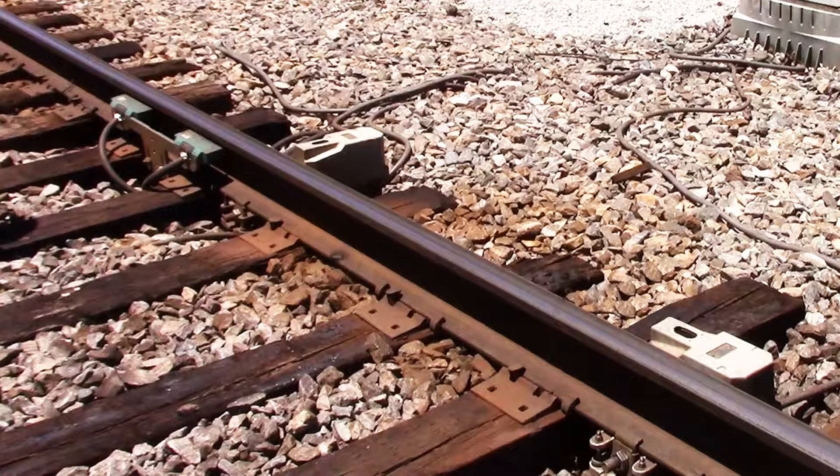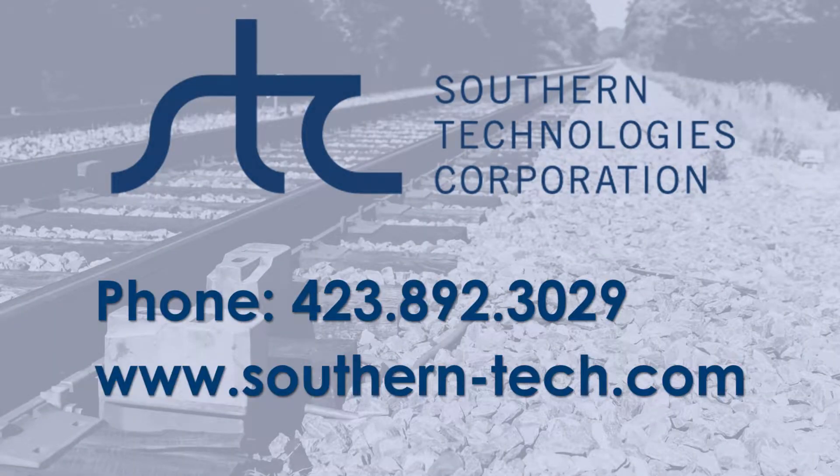The event log records a cancelled train at the end of the testing session. This concludes the system setup and testing of the Model 2100-696 Frosher Zero Speed Dual Gating Transducer assembly. For more information, contact Southern Technologies Corporation at 423-892-3029 or visit www.southern-tech.com.